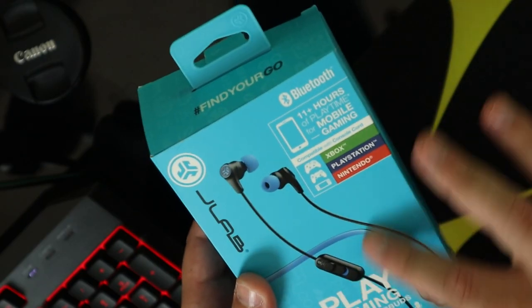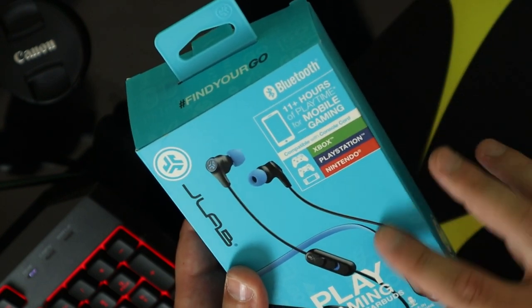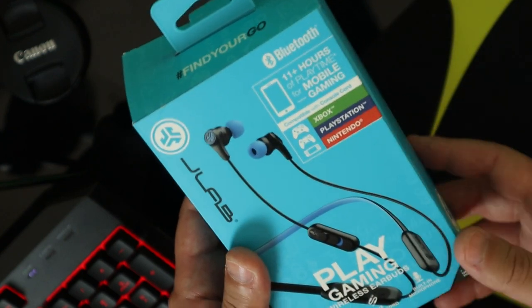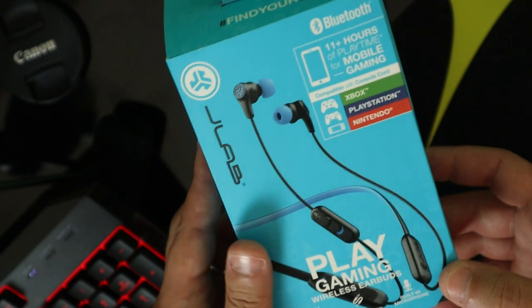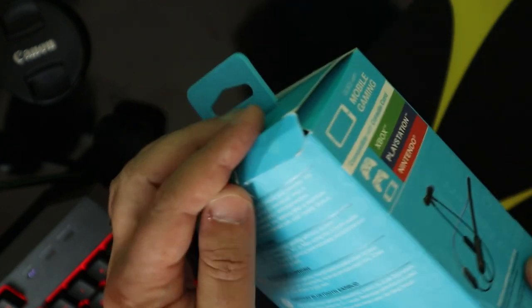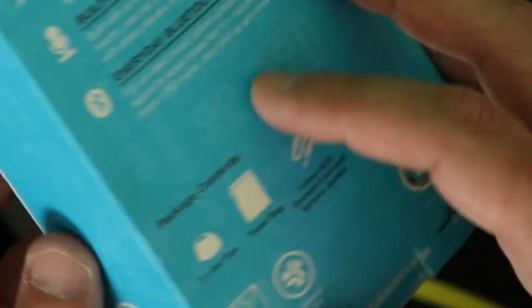Alright guys, so we got the standard J-Lab box with all the settings on the box. On the front, nice blue box, like all the J-Lab boxes. In the back, we got the 2-year warranty, gaming mode, and all the features as well.